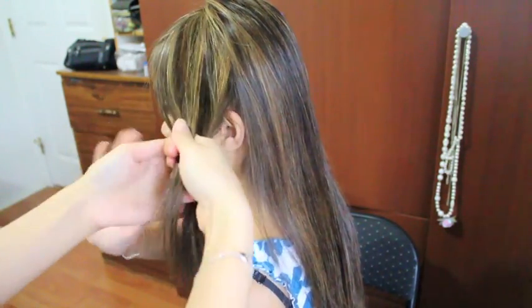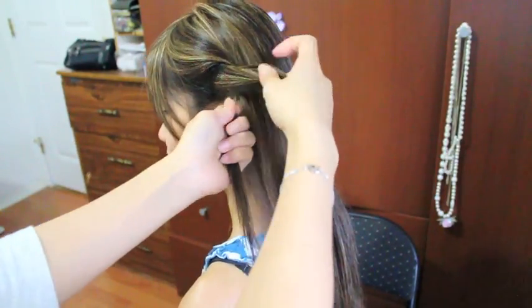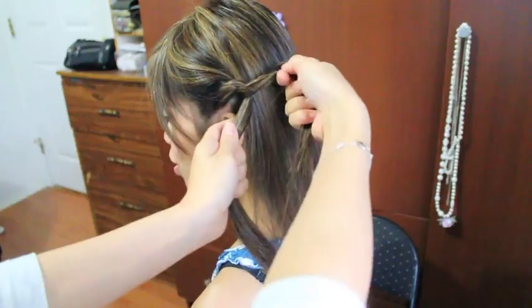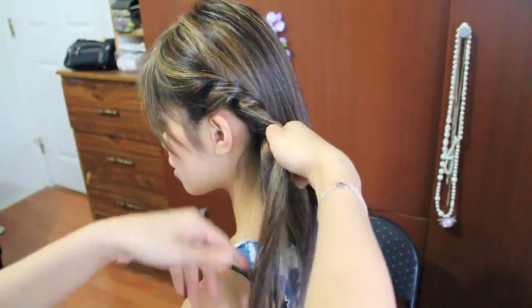Now I'm going to grab two strands near the front of her head and I'm going to twist them together. As I'm twisting, I'm going to pick up hair from the bottom strand and I'm just going to incorporate it into the twist, all the way, just like so.